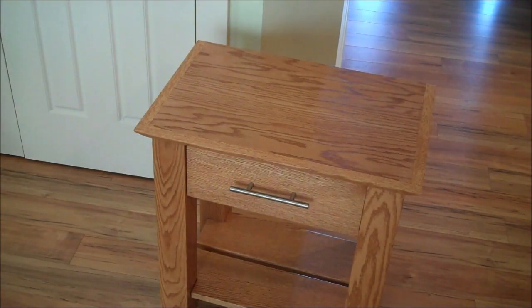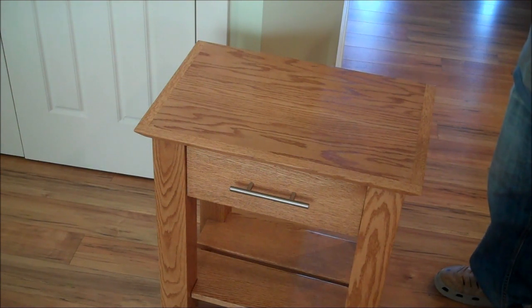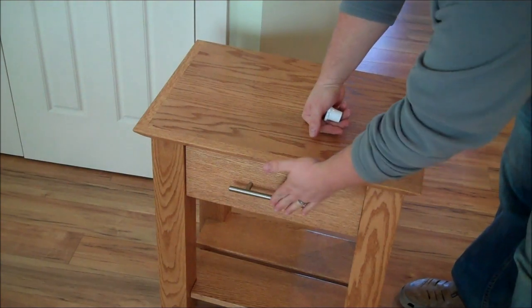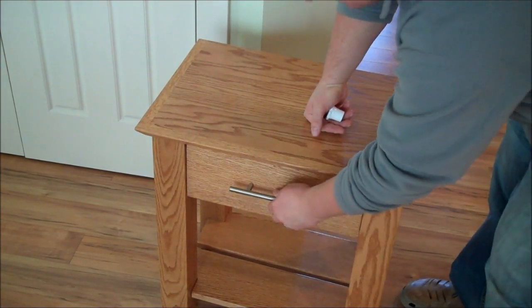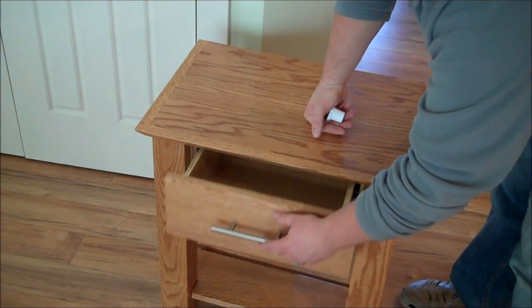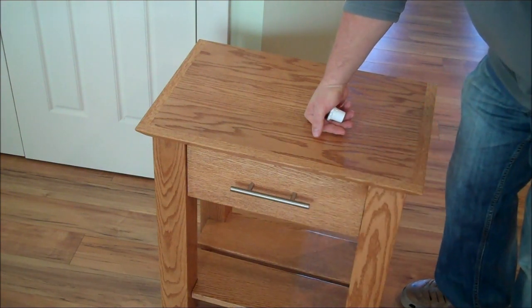Hello, Lee Hershberger with Stealth Furniture here, going to demonstrate our Type 2 Secret Compartment Nightstand. I'll show an image of a unit that doesn't have the handle on the front. This is a fully functioning drawer that can also, if you order your unit without the hardware, operate as a secret compartment in and of itself.